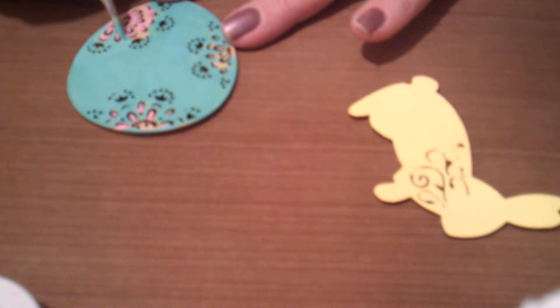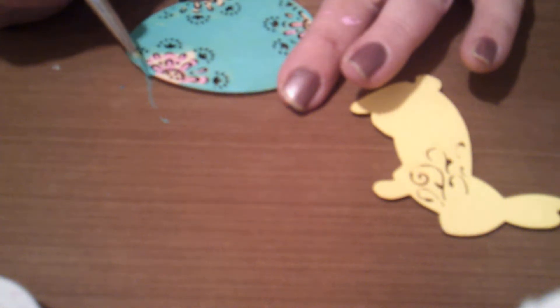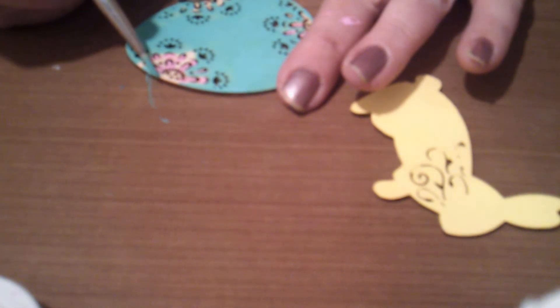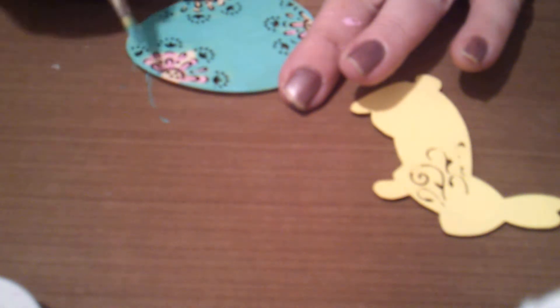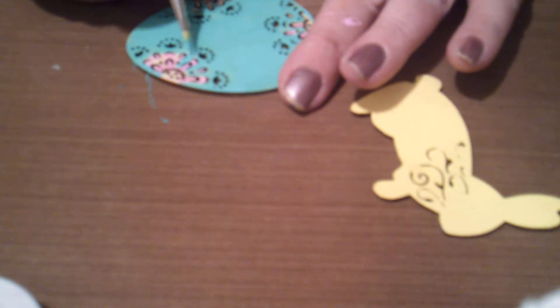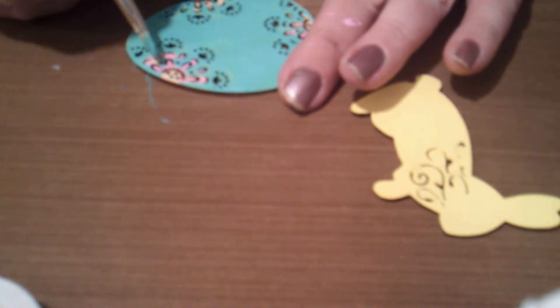Wouldn't these make cute embellishments on a scrapbook page? I just thought they'd be so cute. And if you hear the wind, I'm sorry — you're going to hear gusts every so often. We got a nasty blizzard going through. I got a phone call from my mom just a little bit ago saying that she heard there's a 15-car pile-up. Let's hope and pray no one was hurt too bad.